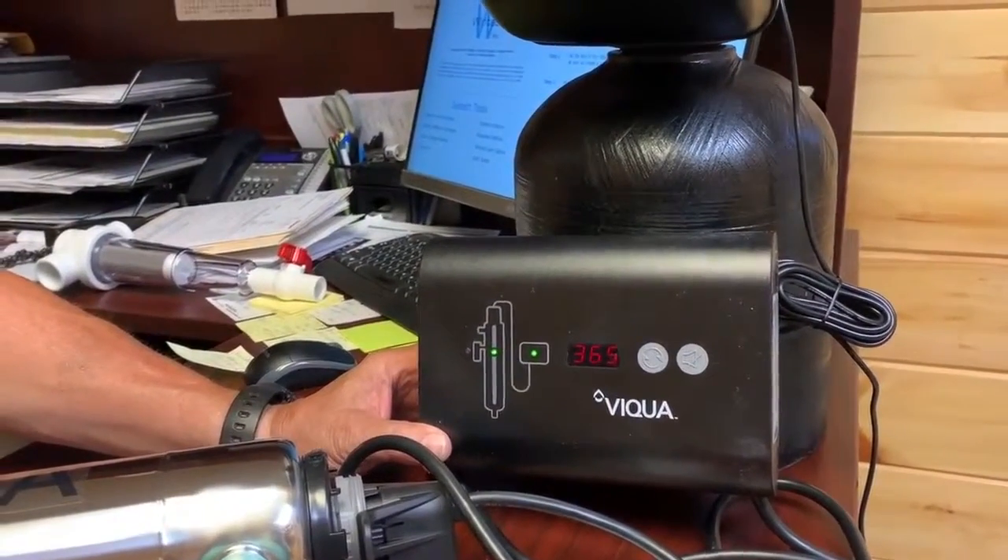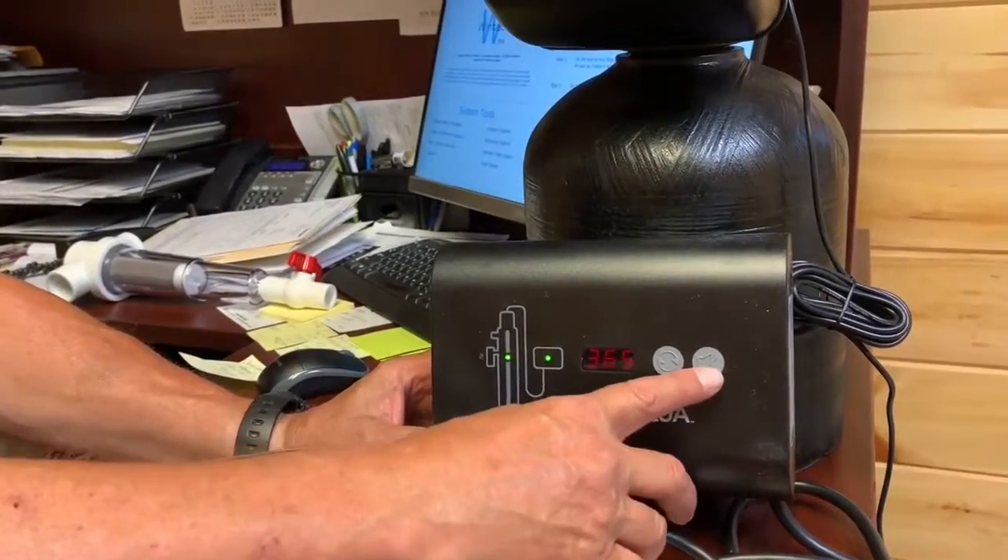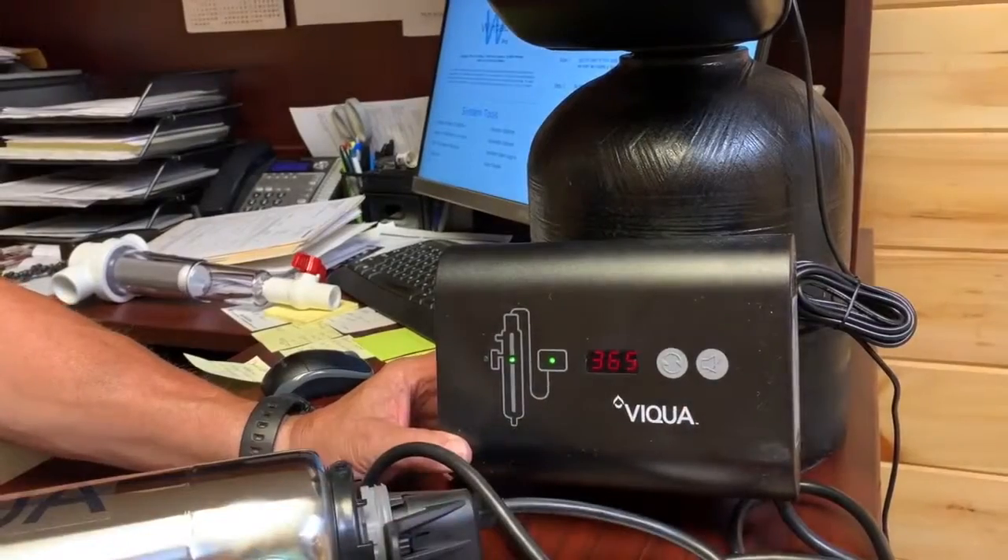If for some reason you hear beeping going on, you come down and see the red lights, there is a silence button right here you can push and it'll silence the alarm.